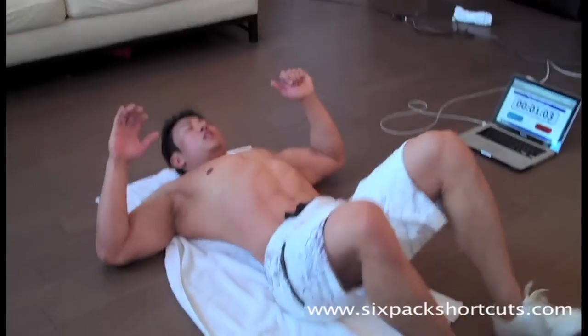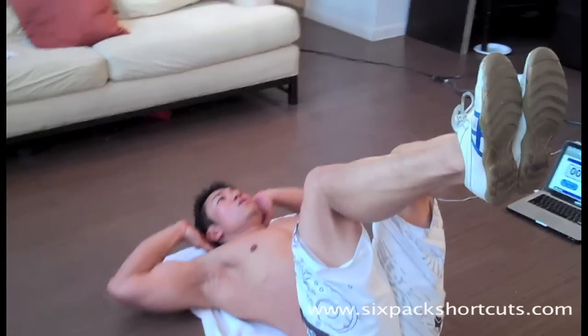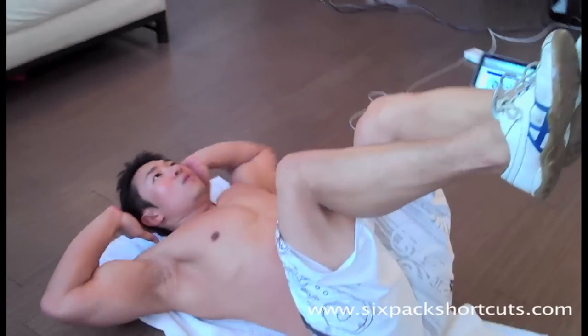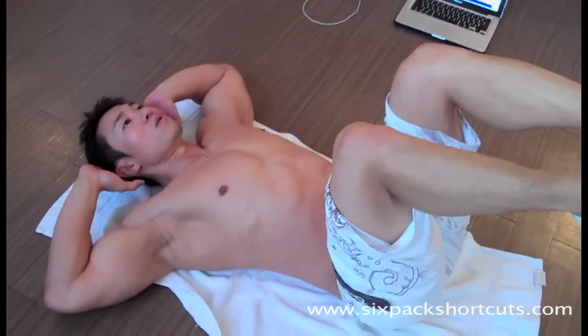Knee to elbow crunch. Up here — elbows, knees. Don't quit.